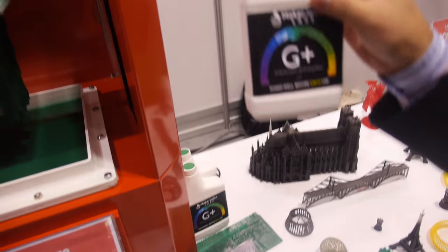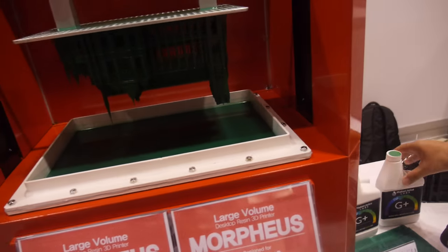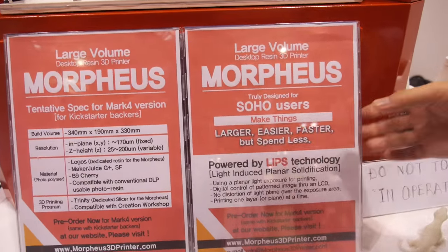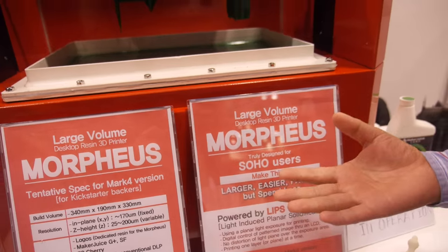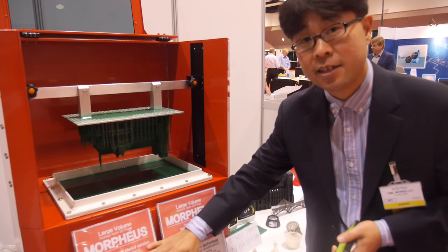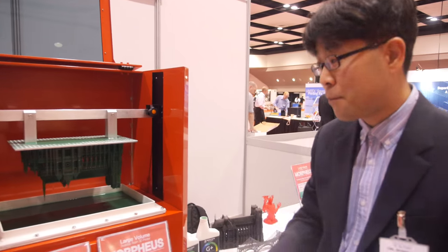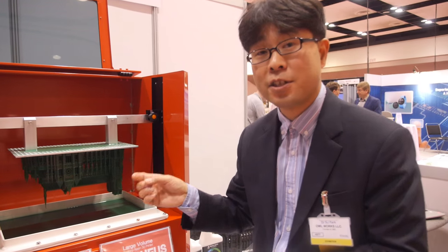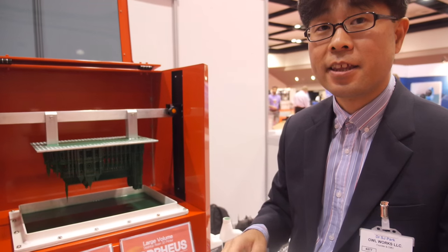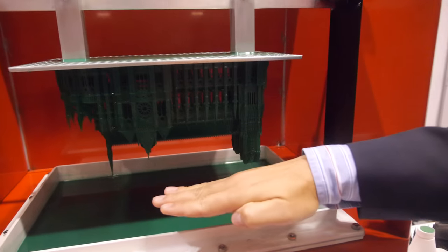There's a resin tank for the resin as raw material. We are using Maker Juice, but you can use any kind of UV-curable photo resin. Pour it in, lower the plate to sink into the resin, then turn on the LED light inside. Put the image onto the LCD, which sits between the LED light and the resin tank. The image is projected onto the resin, and after the exposure time it is cured and solidified.